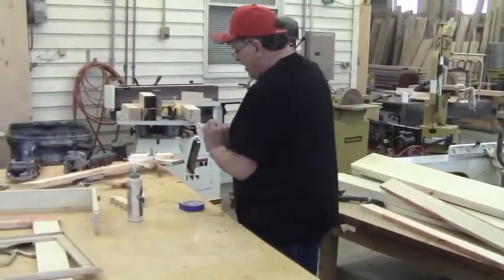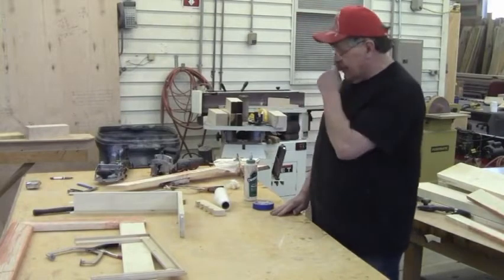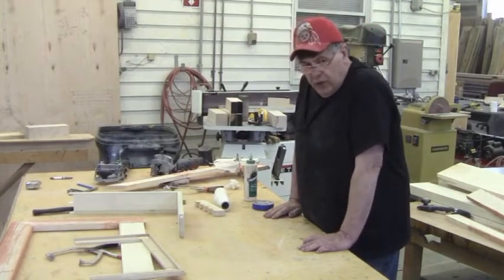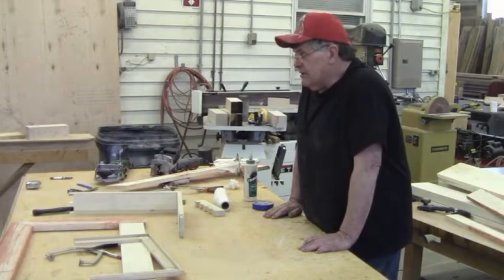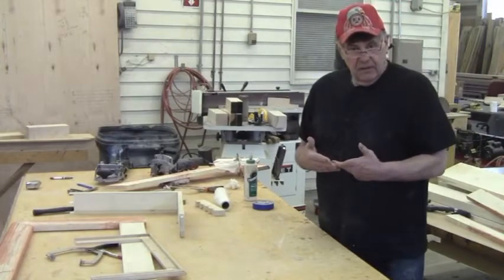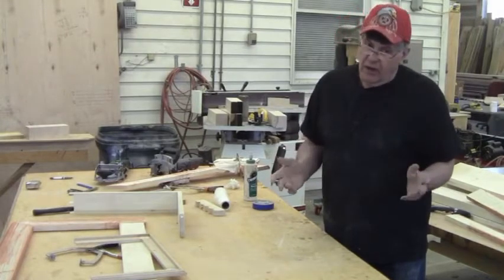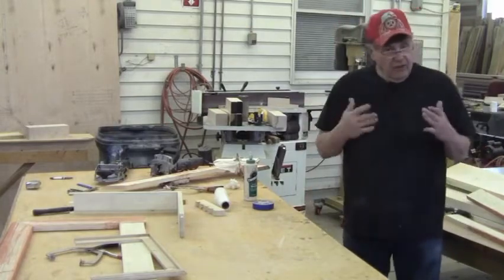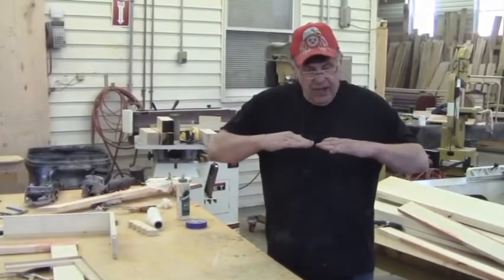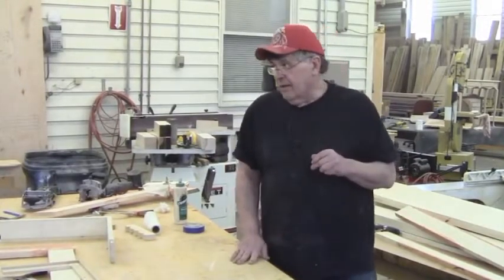I also want to reemphasize the biscuit joiner and the domino. The domino is probably a really good way to do a miter, because it makes such a decisive alignment point. When it goes together, it can't move and shift around on you — it's a whole lot easier to glue up. A biscuit handles alignment top and bottom, but the domino controls it forward and backward so it just doesn't slip around. They're pricey, though.